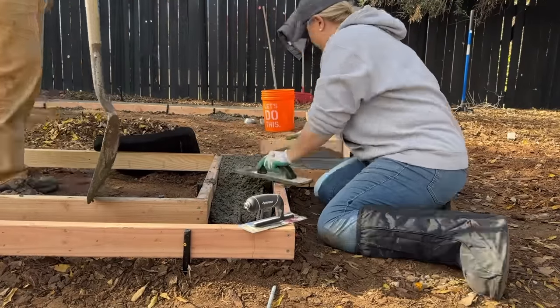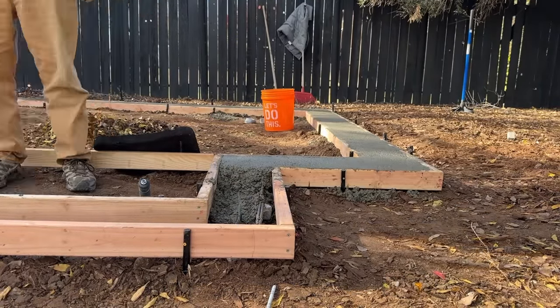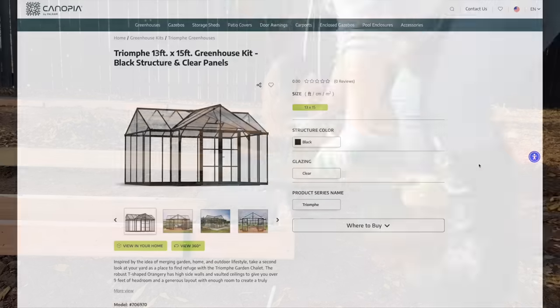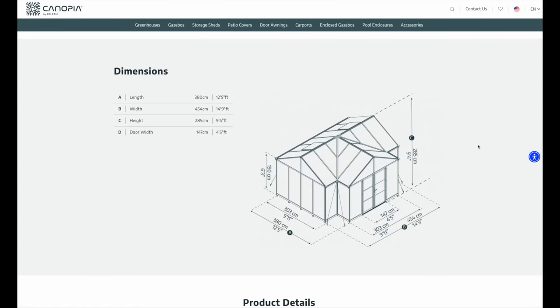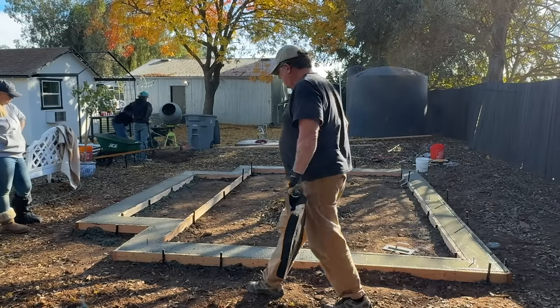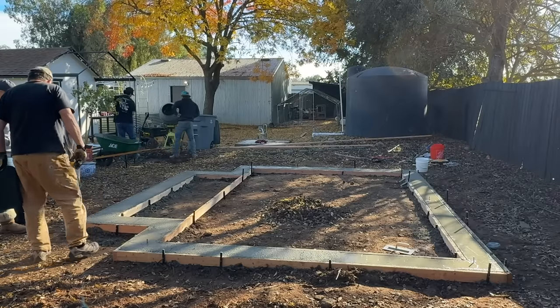I decided to go with the perimeter foundation. I actually have a video showing how I did that linked in the description below. I was able to pour my foundation even before the greenhouse was delivered because the specifications are clearly laid out on Canapia's website. So it was easy to build the foundation even before the greenhouse arrived. Then I had to decide what I wanted to put inside the perimeter of my foundation.